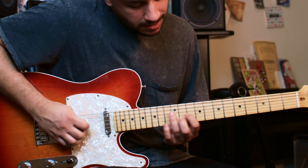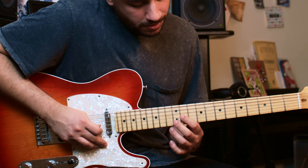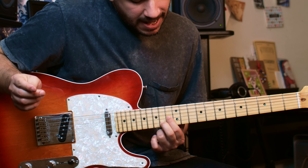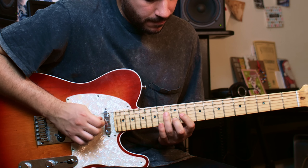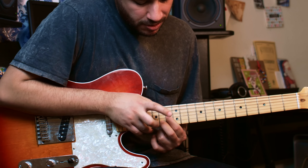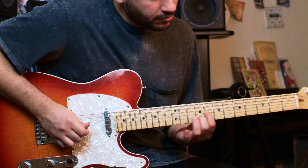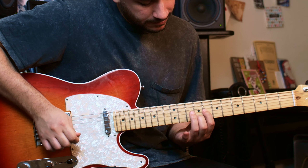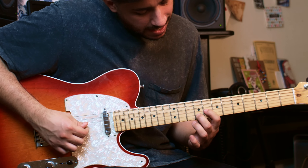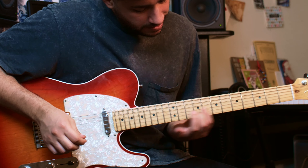I start on the 11th fret of the 3rd string and 12th fret of the 2nd string, and I just slide that up two frets. Then I bring it back down to the same position — it ends up on the 13th and 14th frets, and then back. Then I go down so that the index is on the 8th fret and the middle finger is on the 9th fret, and from there I slide it up to the original position at 11th and 12th and back.